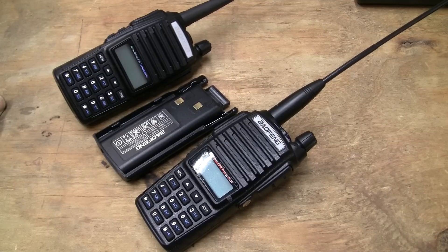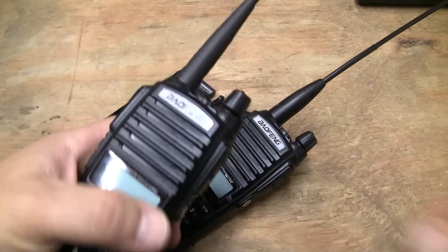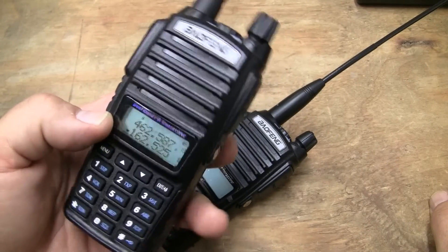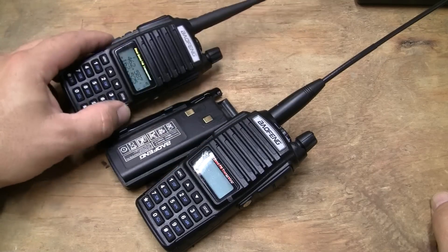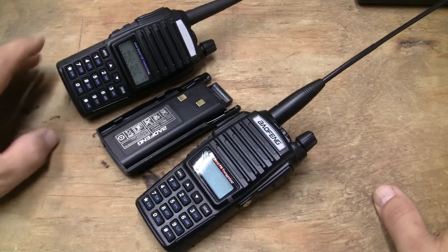These operate in the two-meter band. Let's just turn one on and see where we're going here — channel mode. This is in channel mode, and you can sit there and scan through the channels. It tells you two different sets of channels. This operates on one watt or five watts. It will transmit on two different power settings — a high and a low.